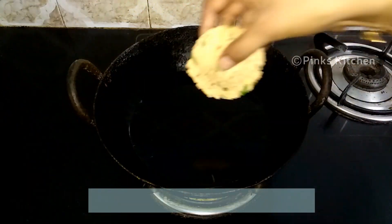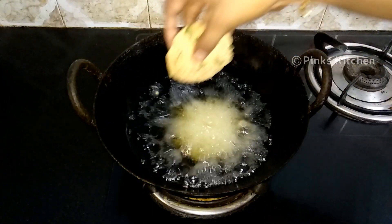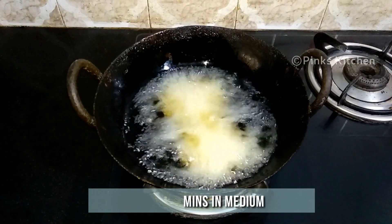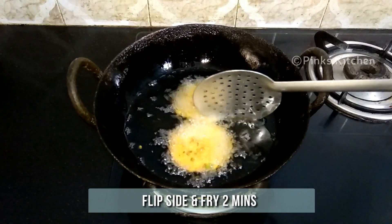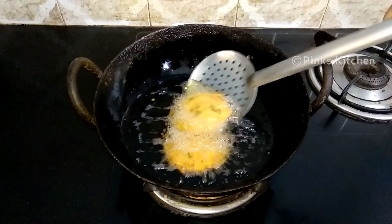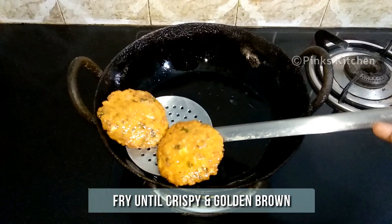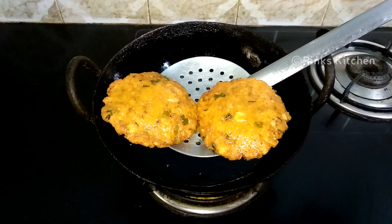Heat the right amount of oil in an iron pot. When the oil is nice and hot, add the fritters one by one. Let them fry for 2 minutes on medium flame. After 2 minutes, flip to the other side and let them cook for 2 more minutes until both sides are nice and crispy and golden brown. Remove them from the oil.